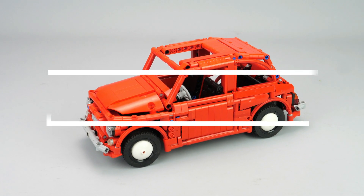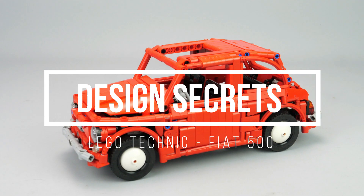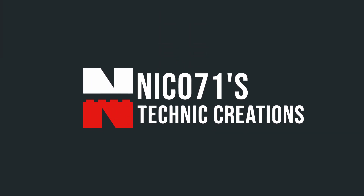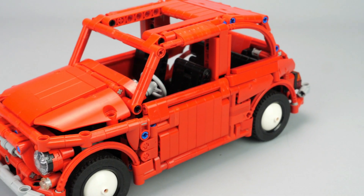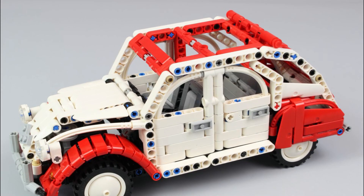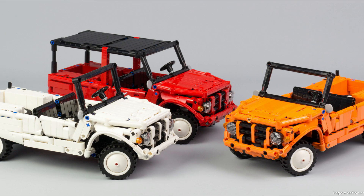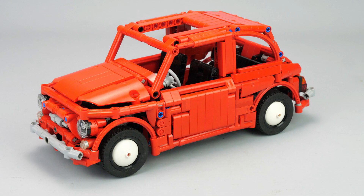Hi everyone, this is Nico71 and you're watching a design secret of the Fiat 500 with the complete story and design process on this creation. This creation is a LEGO Technic replica of the Fiat 500F from 1965. After completing my replica of the Citroën 2CV, I had many other small iconic cars in mind to do, which include this lovely Fiat 500.